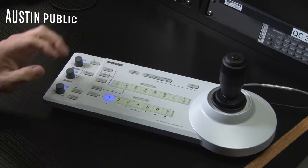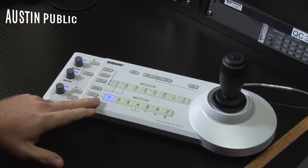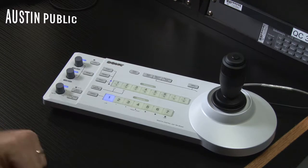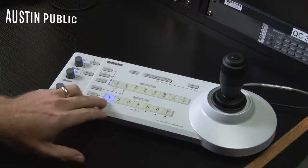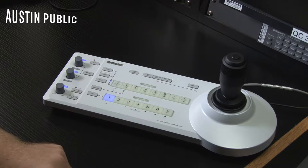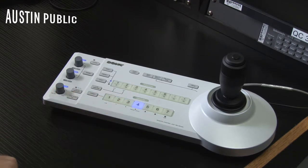If you remember in Studio Intro class, I call a row of buttons a bus — BUS — and so we've got our camera bus here. We've got four cameras in Studio 2: three that are actually in the studio, and camera four is in the control room.